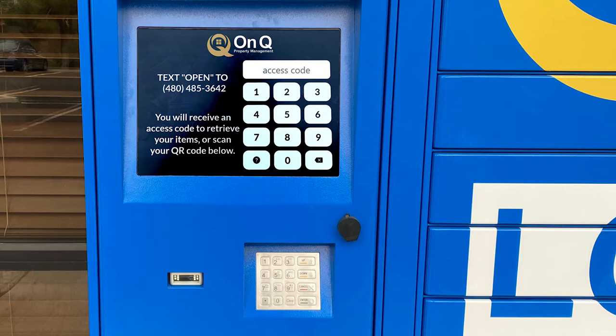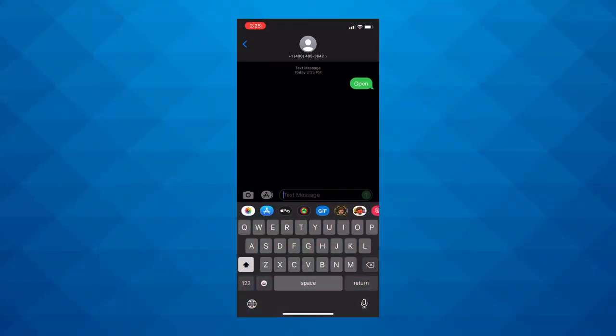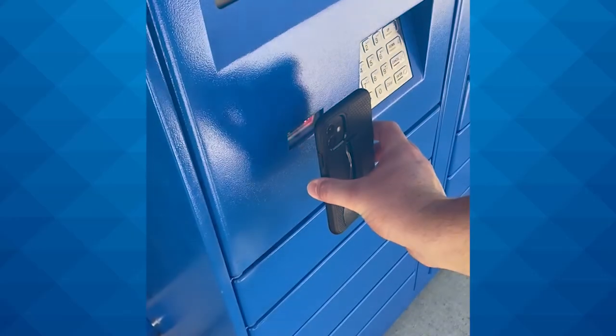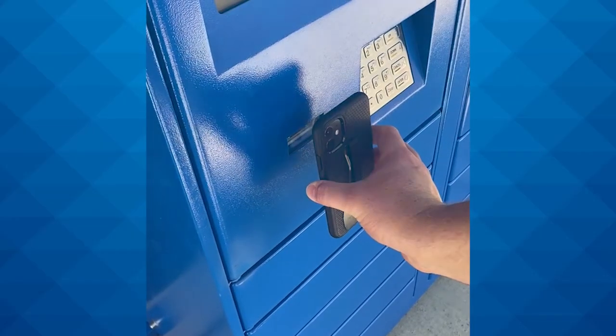If you already received a code in your email you will enter it here. If you are using your mobile phone, you will text the word "open" to the number on the screen and you will immediately receive a code via text message. You can enter these codes via the keypad or the touchscreen. If you have a QR code you can simply hold the code up to the scanner.